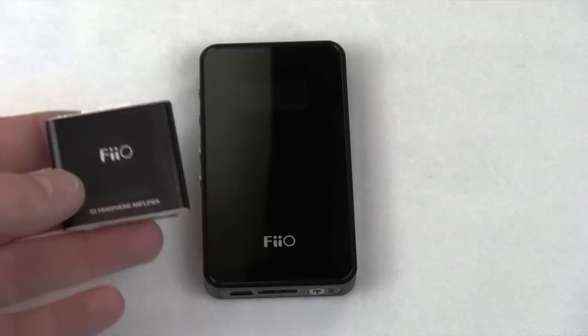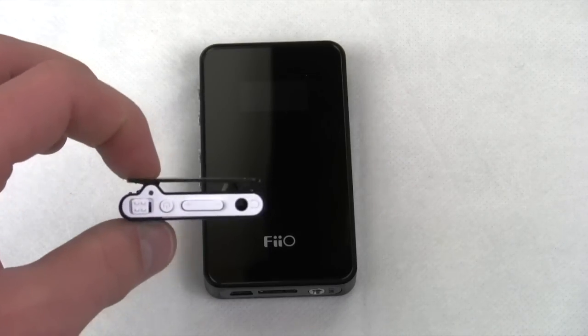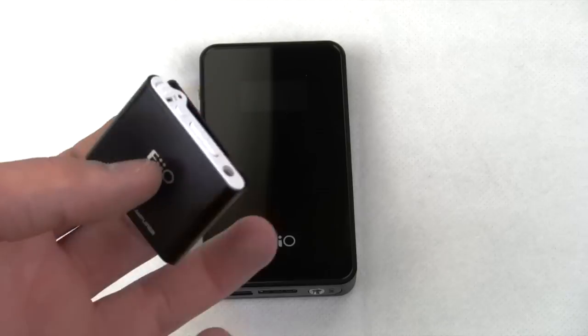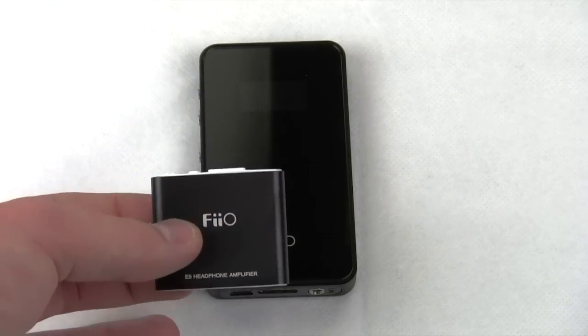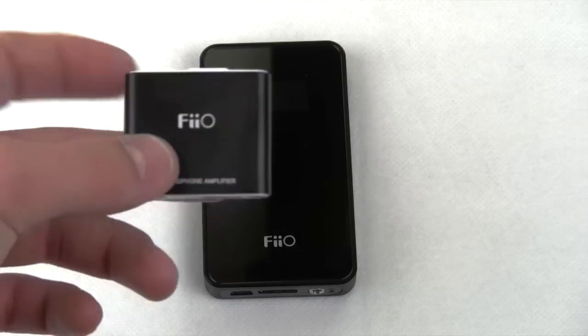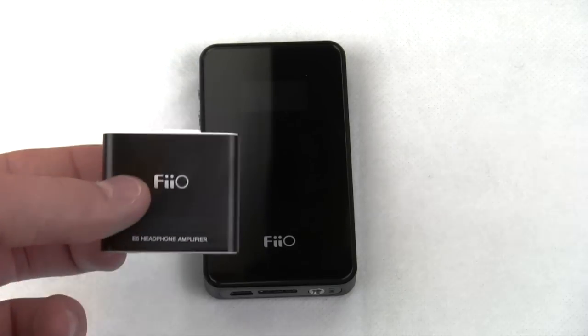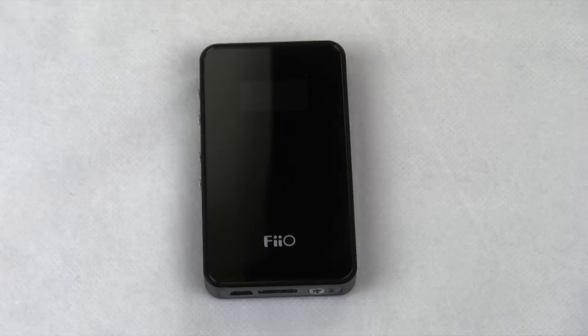Fiio is a Chinese — I think Hong Kong based — company that manufactures really pretty high-end audio amplifiers. The cheap one that everyone knows is this strikingly similar iPod shuffle-shaped amplifier that retails for about $25. I picked it up from recommendations on Head-Fi for a good cheap headphone amplifier, but I was very unsatisfied with the results. I wanted one that was well-built and going to last several years, and people on Head-Fi said I should really check out the E7.